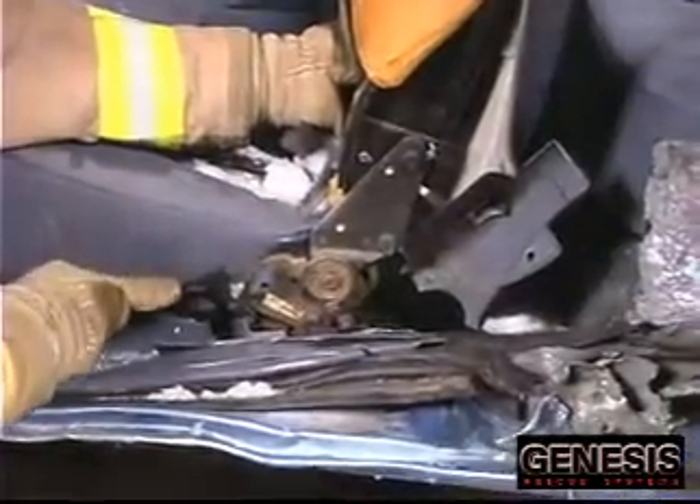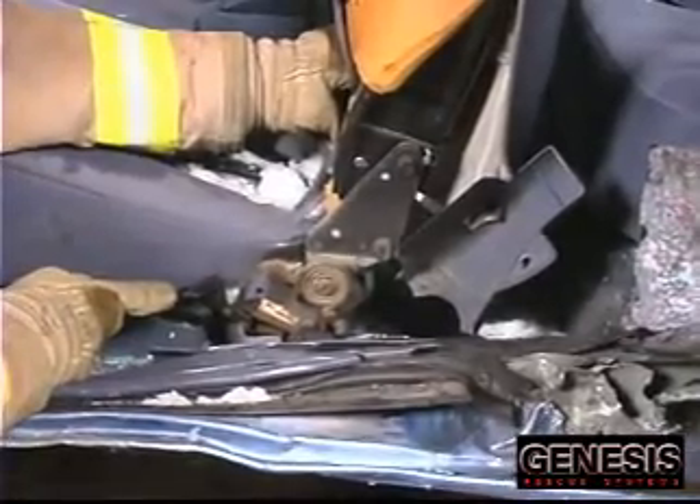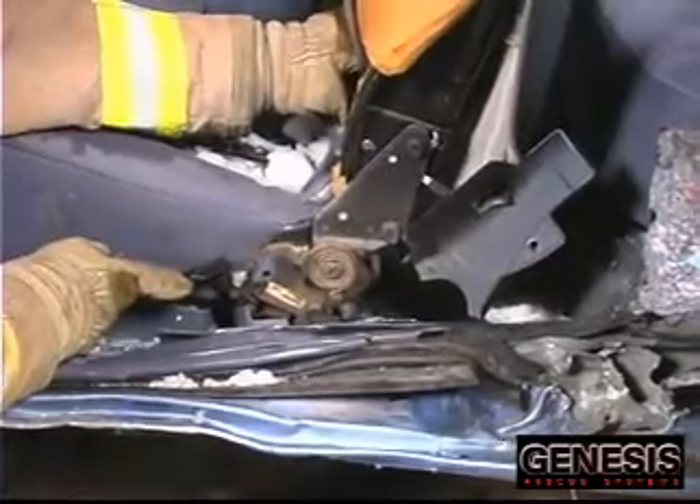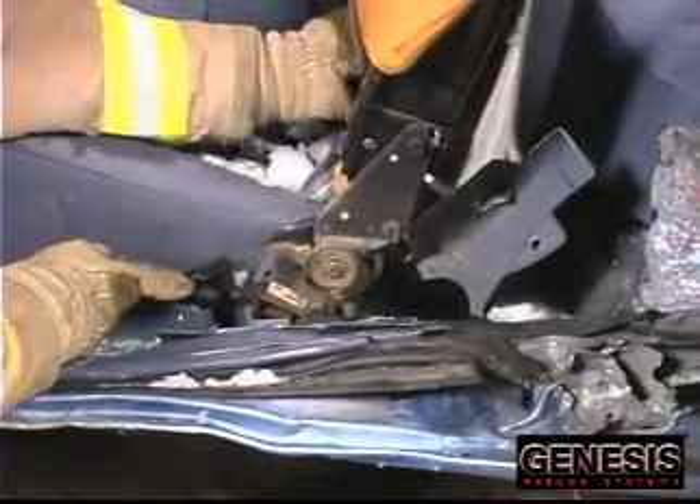One thing to deal with on reclining seats — first, try to find the mechanism. Find the mechanism side and release it. If it releases and the seat back goes back, great. But a lot of times during the crash, those get jammed.